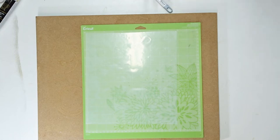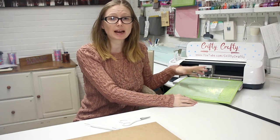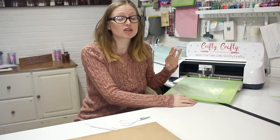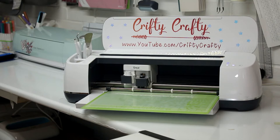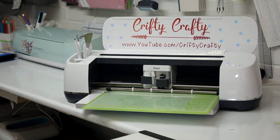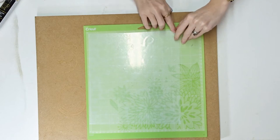Because it is an adhesive HTV, we do need to remember to mirror in our design program — that's really important. We can now place it into our machine. I have my setting placed on iron-on and this works really well.